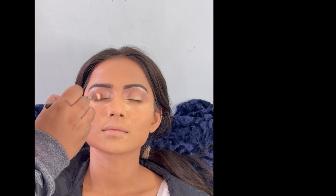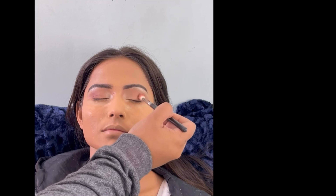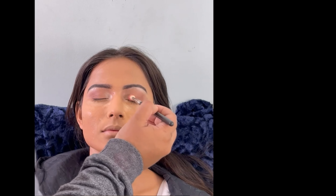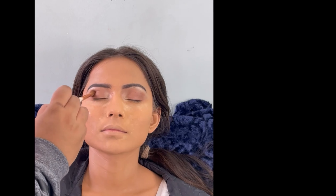Now I have taken the deeper brown, and I will not go more on the crease — I will stay below the crease on the outer part of the lid. I am extending it toward the crease area where we highlighted the tear duct area. We will not do too much on the crease, otherwise the highlighting effect will be lost. The tear duct highlight makes your eyes pop and look great.